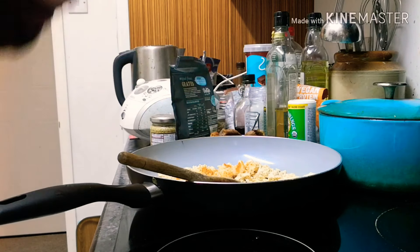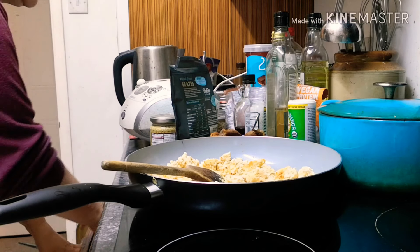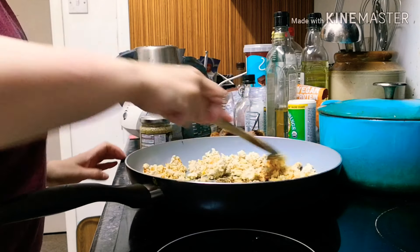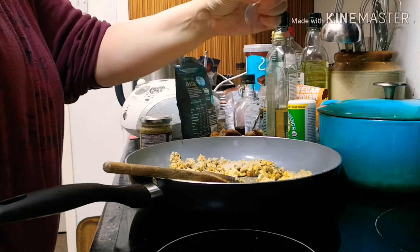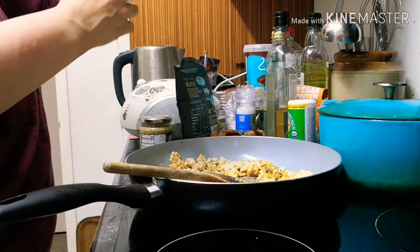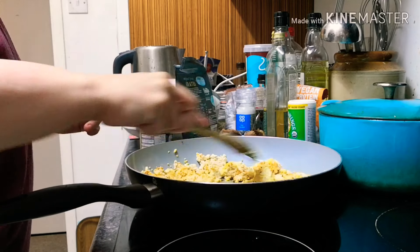We're pretty low on turmeric as well — note to self. And then I'm going to add some mustard. I don't always add mustard, but seeing as I don't have nutritional yeast and black salt, I thought I would add it. I'm going to add some salt and some pepper. Maple syrup as well — although I feel like any of our cooking videos just looks like we put maple syrup on everything. We don't really use regular sugar, so we've got maple syrup and coconut sugar.